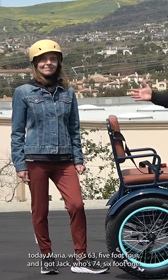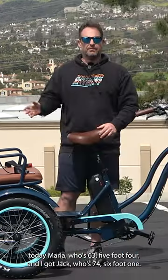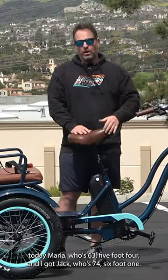My two riders here today: Maria, who's 63, 5 foot 4, and then I've got Jack, who's 74, 6 foot 1.